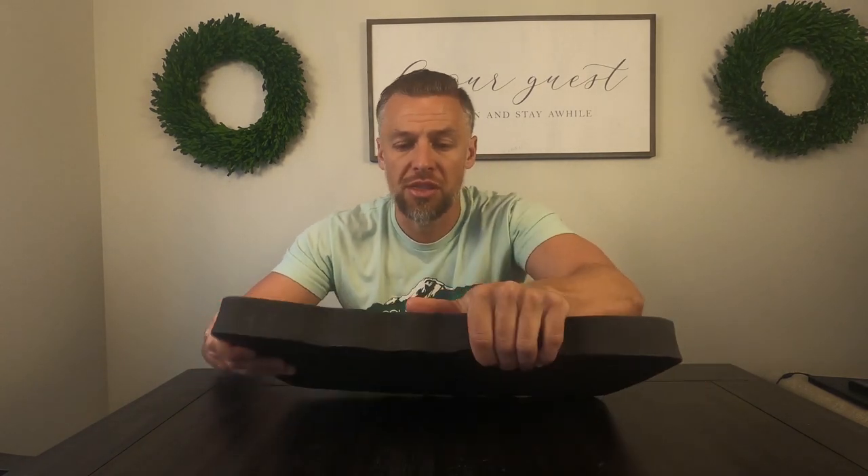The Pro Pad is light and really easy to clean, obviously really easy to take around — it's portable, you can move it around a bunch. It was really comfortable when I used it, and really durable. It's a really thick, strong foam. I don't feel like this thing's going to break or not last for a really long time.